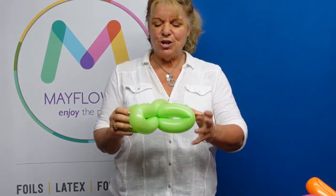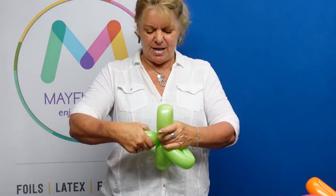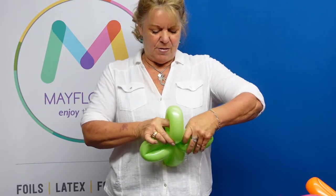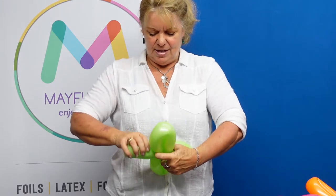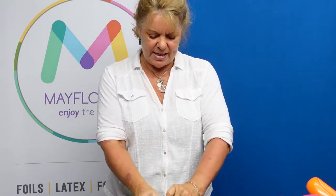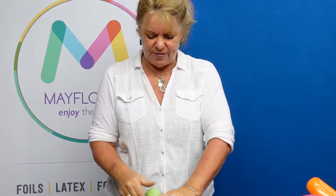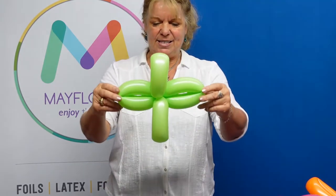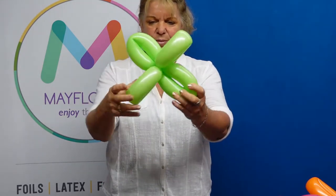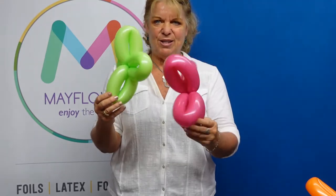So everything should look consistent. What I've done is brought the nine o'clock and the three o'clock so that they are facing the same way, and then your loops are facing the same way — so that it looks like this, with two loops, so that everybody looks the same.